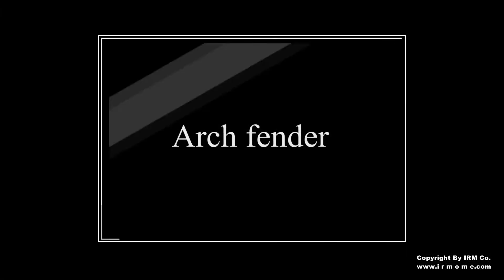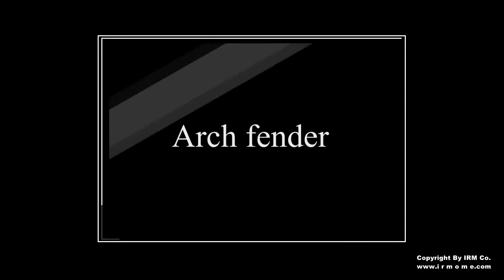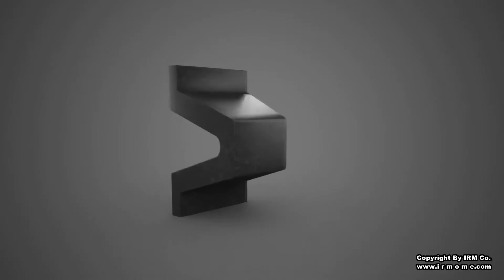IRM arch fenders were introduced to improve the performance of cylindrical fenders. They have an improved energy to reaction force ratio and are recommended for all types of applications.